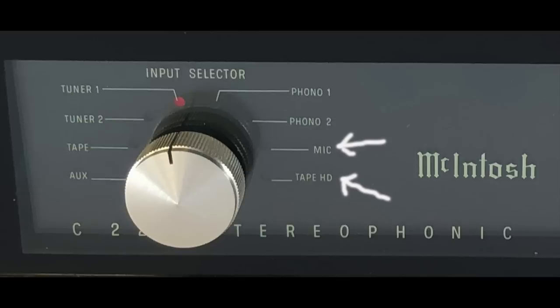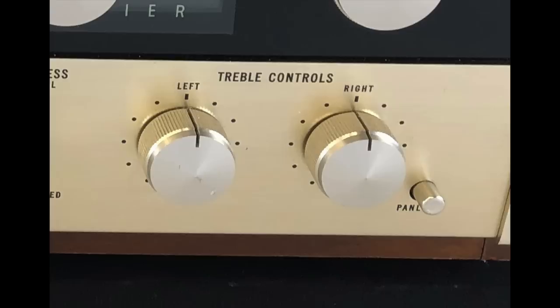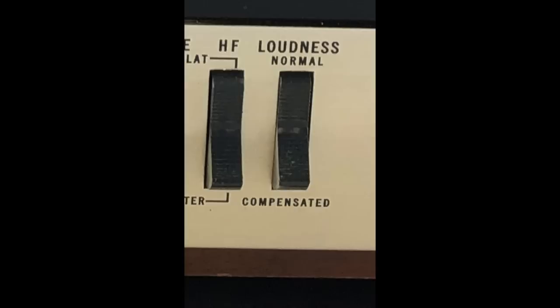Another unusual input was tape head — related to tape recorders, which you don't see on preamps much after the early 1960s. The C22 also has bass and treble controls and a loudness control — a 'smiley face' EQ curve that boosts low and high end, useful for late-night listening. I actually found that very enjoyable and wish tone controls and loudness would come back into vogue.